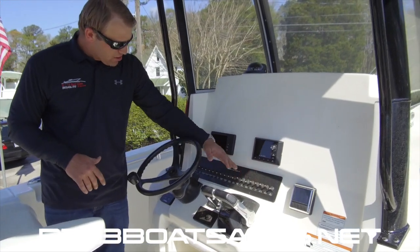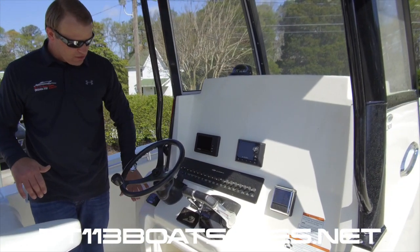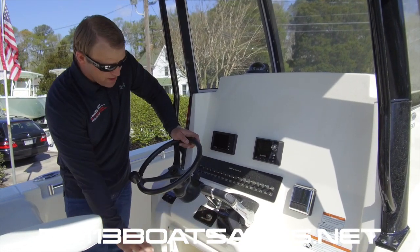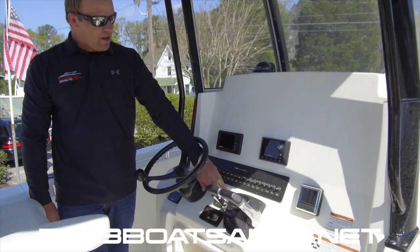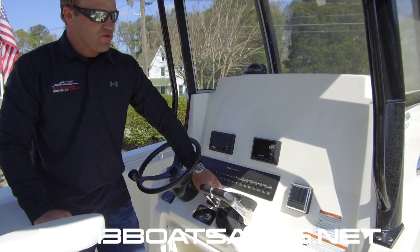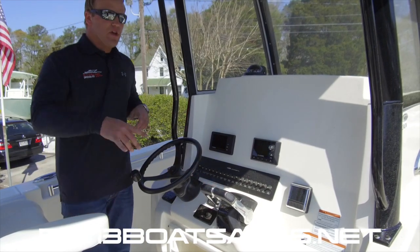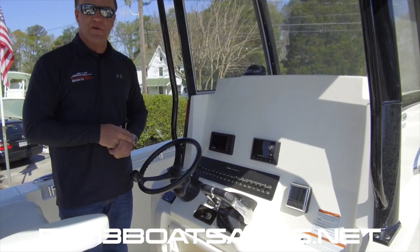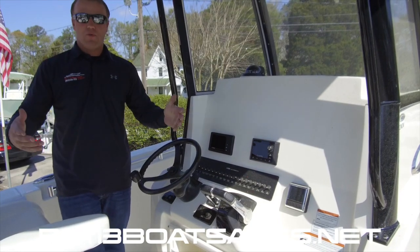All of your switch gear is located right here. Windlass controls. Push-button start for the Yamaha. Yamaha key switch. Bennett trim tabs on this boat with indicators — really nice to know where everything is. Both gunnels have fuel fill. We have a single fuel tank in this boat with enough range to go anywhere you want to go.